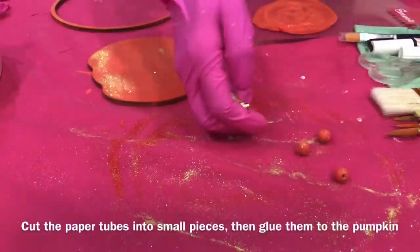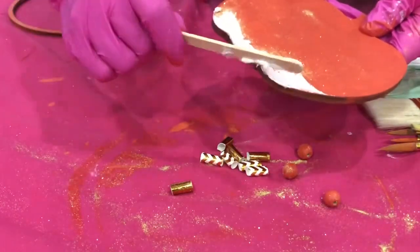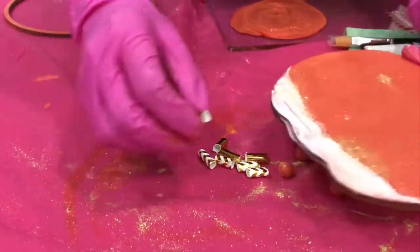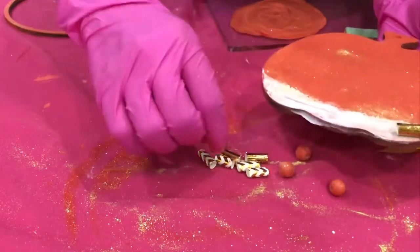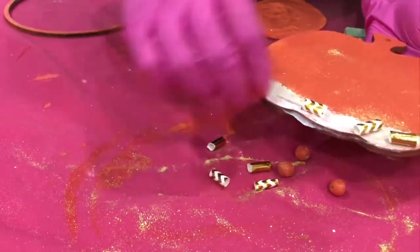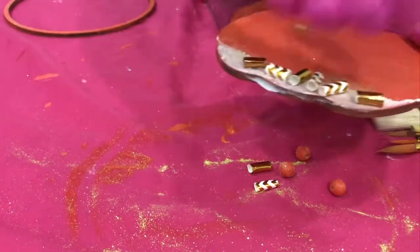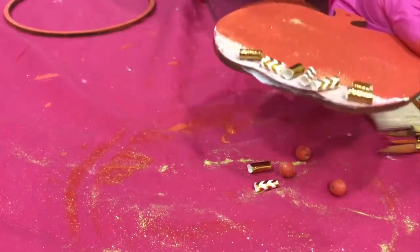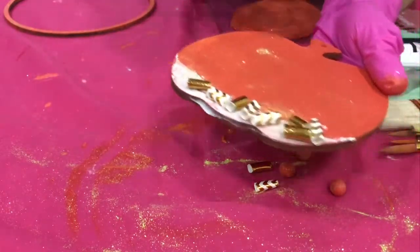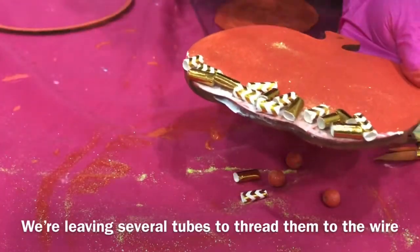Cut the paper tubes into small pieces then glue them to the pumpkin. We're leaving several tubes to thread them to the wire.